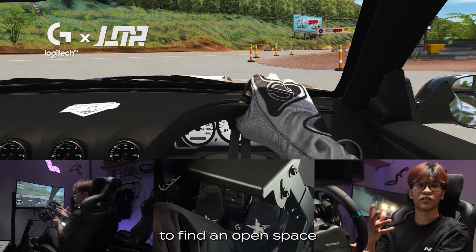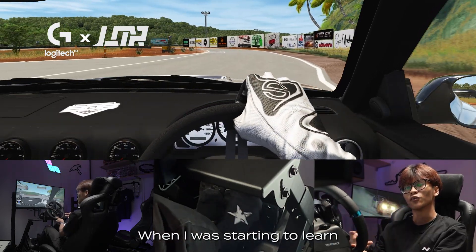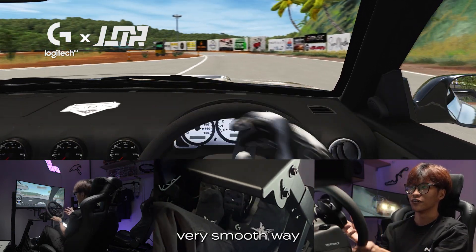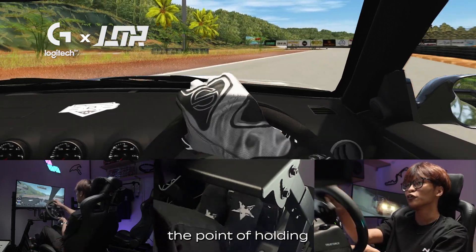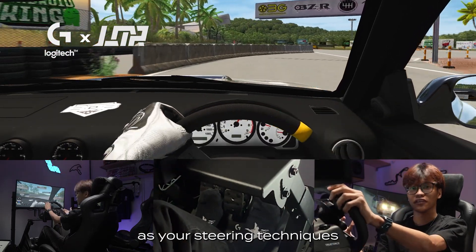My first tip would be to find an open space or track with a lot of open spaces to practice doing donuts. When I was starting to learn how to drift, I actually kept doing donuts until I could hold the slide in a very smooth way. As I'll demonstrate now, the point of doing a donut is to practice your throttle control as well as your steering technique.